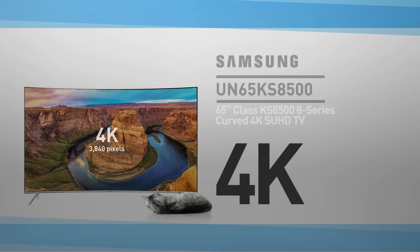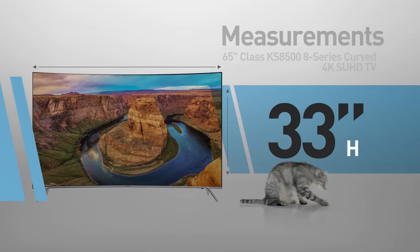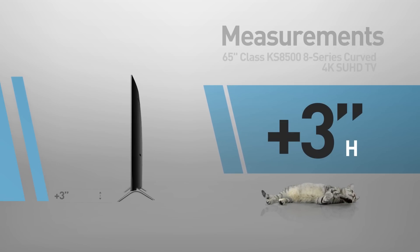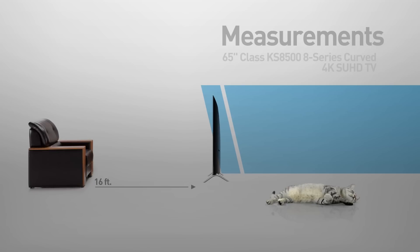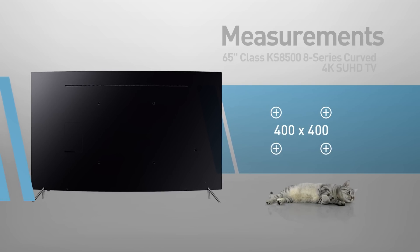And by the way, this cat is in real proportions. This is a curved screen TV, 57 inches wide by 33 inches high. The branched stands are adding another 3 inches. Great for viewing distances of 16 feet or more. Compatible with the 400 by 400 VESA mounting interface standard and also with a mini wall mount.